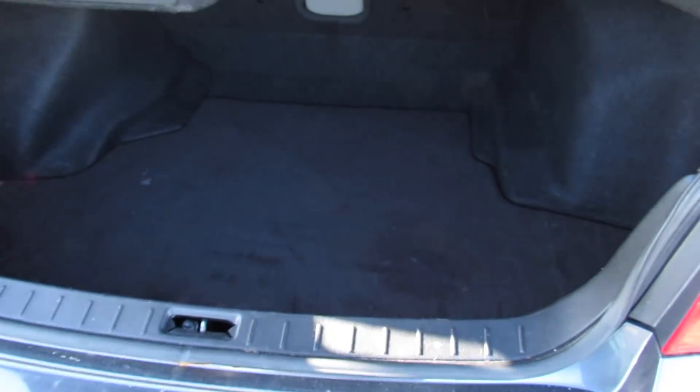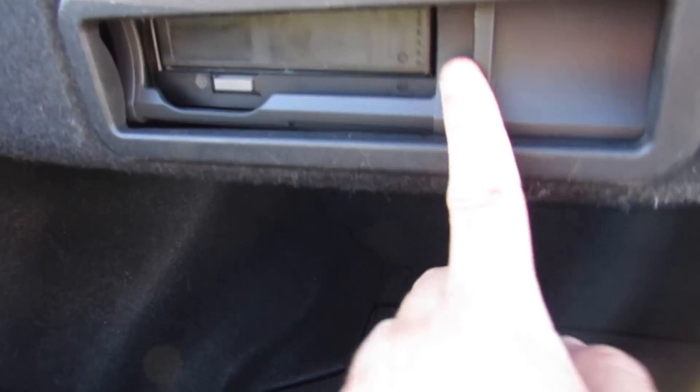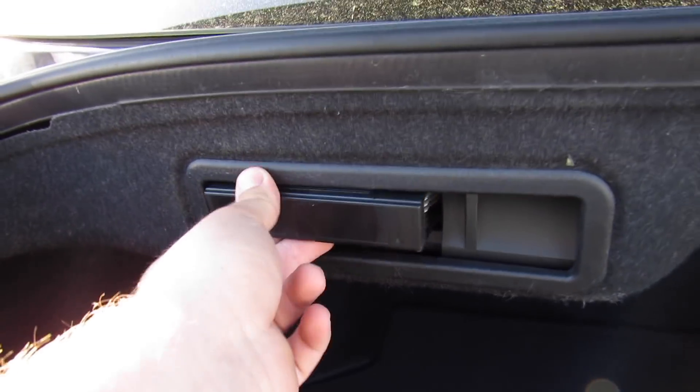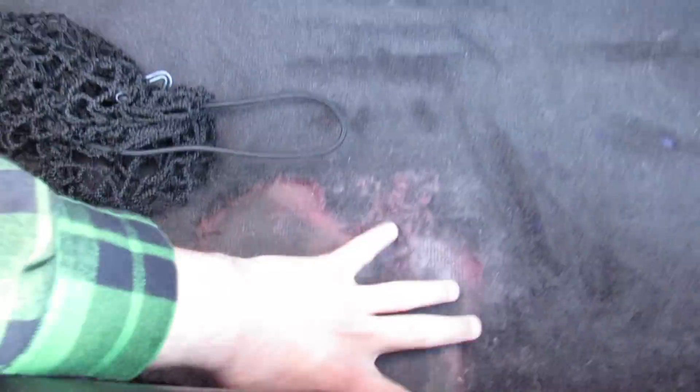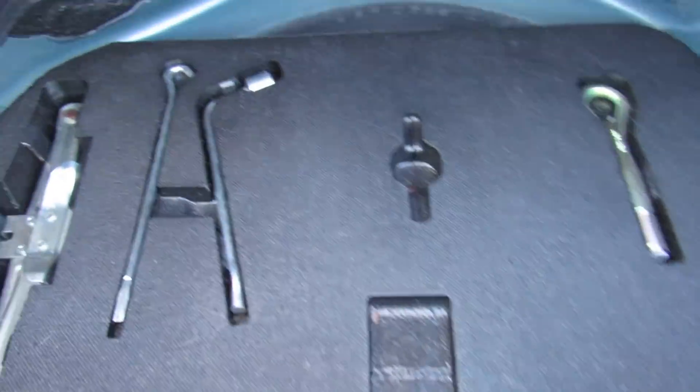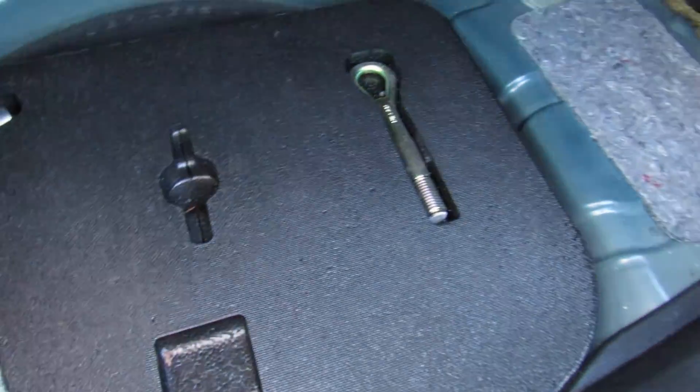Inside the trunk there's plenty of storage space. You have your six-disc CD changer up here — you can eject the cartridge just like that and load it. There's plenty of space and it also includes a storage net. Below all of that you'd have your spare tire, jack storage, and everything else.